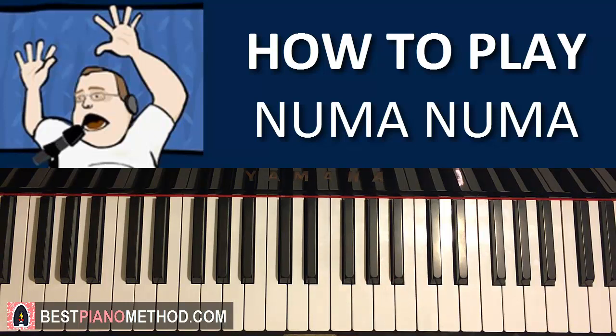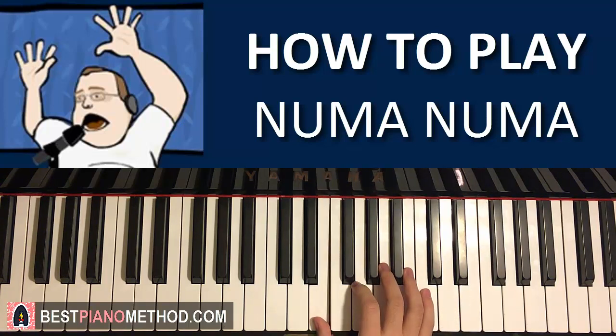Let's do it again — right hand one more time for this first part. It goes: C, B, C, A, A, A, C, A, G, down to E like that for the right hand.